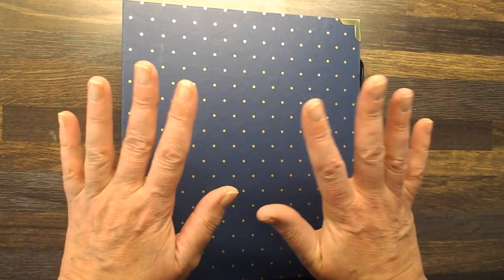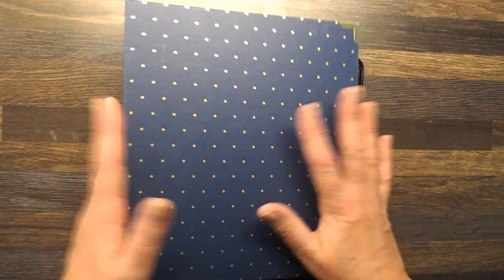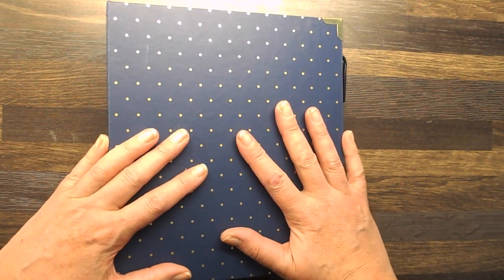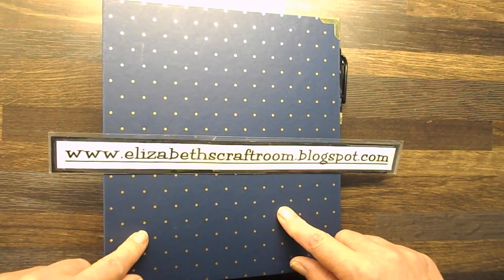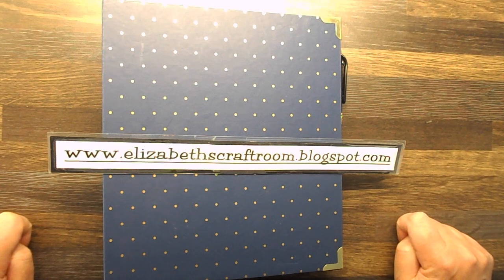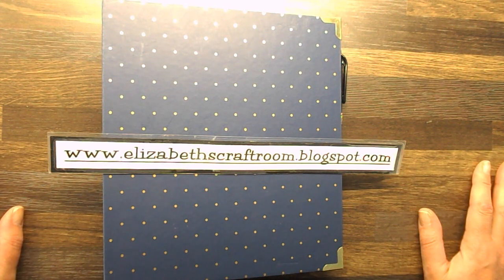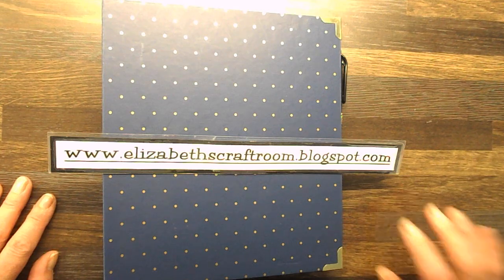As you can tell I am super excited about this new line from Stampin' Up. I really hope you want a planner too, to get yourselves organised or to keep your memories in, and I would highly recommend it. If you would like to buy it from me I would be delighted — look down at the bottom for links direct to my online store, or go to elizabethscraftroom.blogspot.com to see more about the planner and all the other things in the new Stampin' Up catalogue. From a very excited Elizabeth's Craft Room, thanks for visiting today and I look forward to welcoming you back again soon.